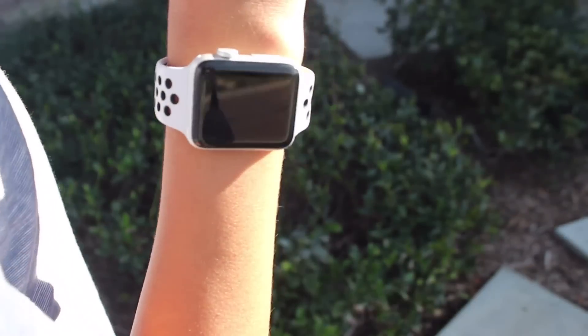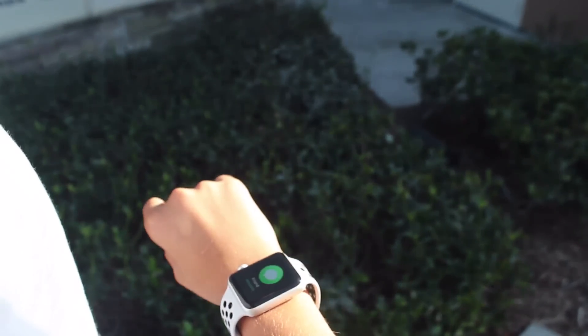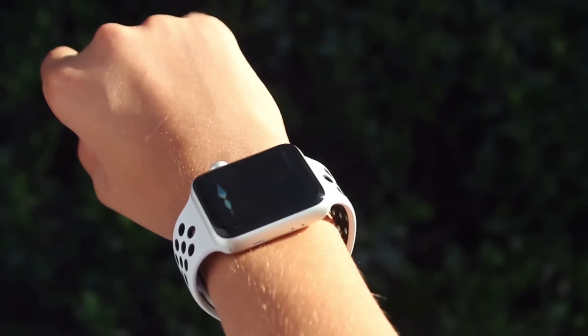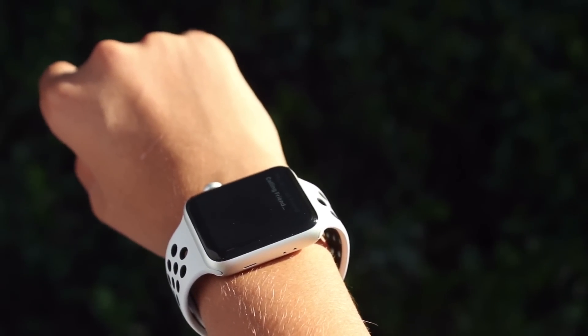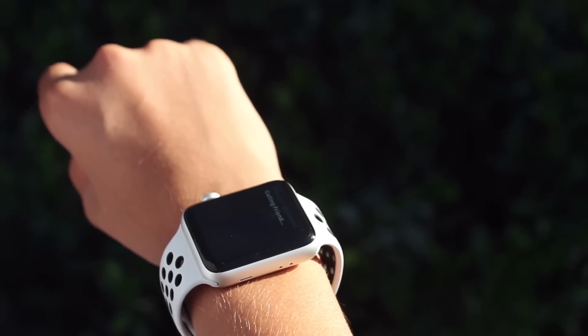I have been experiencing a glitch where I'll get a phone call and I'm connected to my Beats. I'll take a phone call on my Beats, and it goes to the phone in my pocket instead. It's really inconvenient and super annoying.